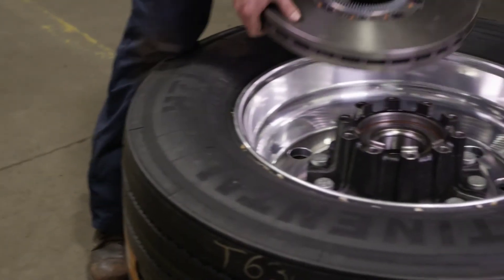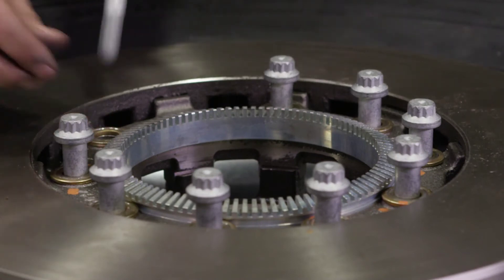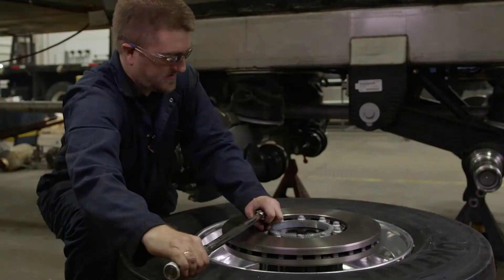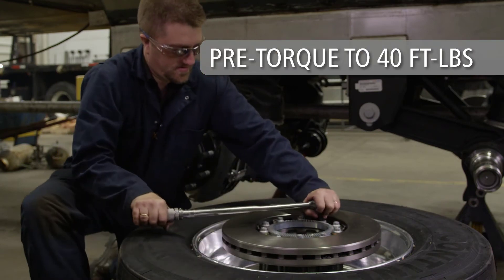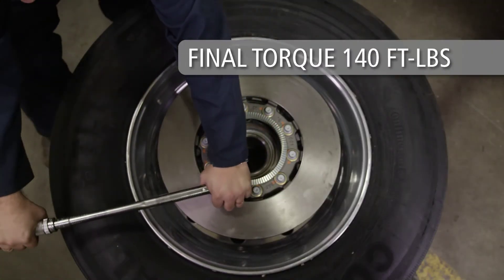Now attach the new SAF Integral Rotor to the hub using 10 new SAF specific integral bolts and washers. Using a torque wrench, pre-torque the bolts to 40 foot-pounds. For final torque, tighten the bolts to 140 foot-pounds using a criss-cross pattern.